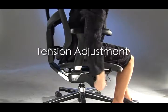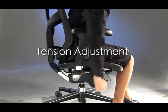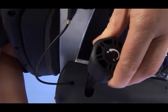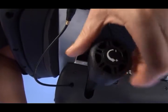The Syncro recline also features a tension adjustment located on the right side of the chair. Wind the knob clockwise for more tension or anti-clockwise for less tension, depending on your body weight.